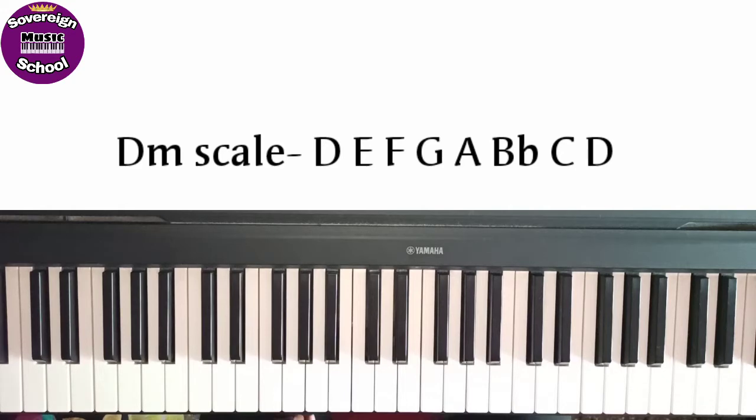I will start with D note. D, E, F, G, A, Bb, C and D. Okay.